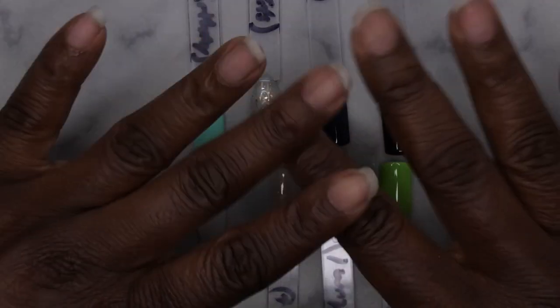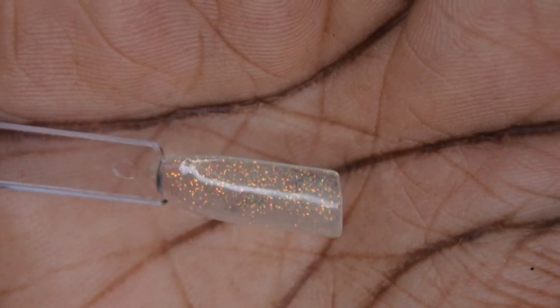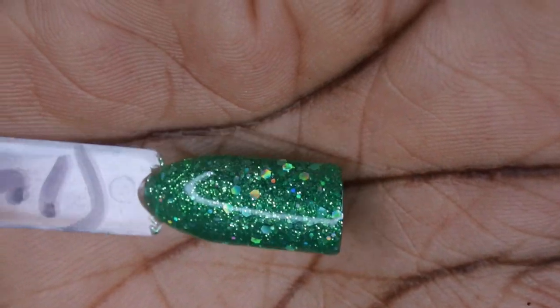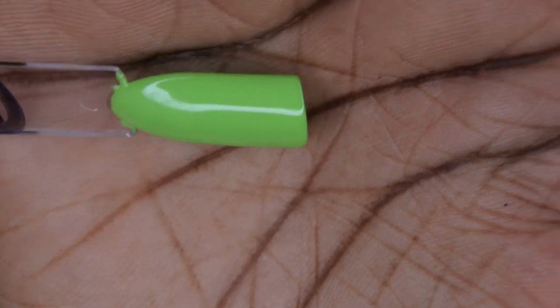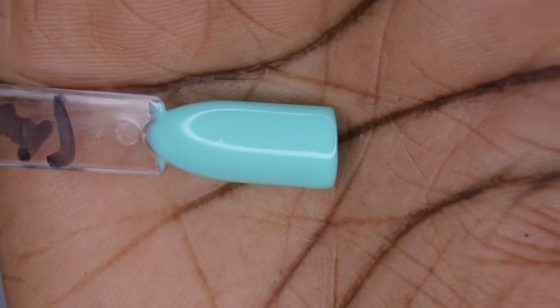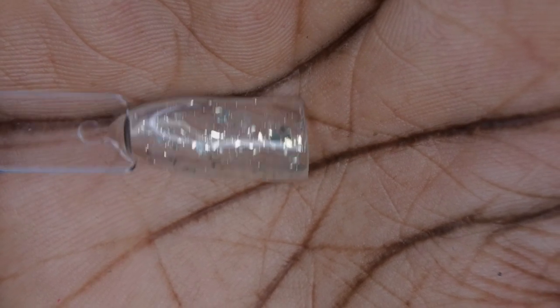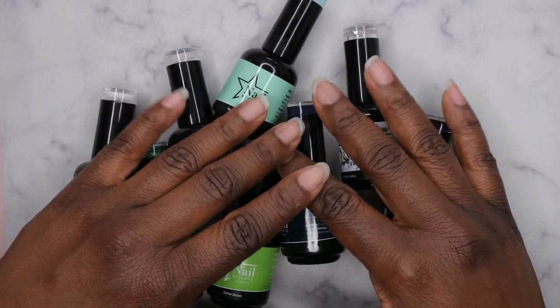Let me give you all the up-close look at each one. First is Each Day, a gorgeous milky white color. Starlight is a beautiful iridescent glitter in a clear base. Forest Mural is a really beautiful green glitter — perfect for St. Patrick's Day and Christmas. Cactus Dream is a beautiful light green. Happy Birthday is a beautiful mint blue. Opening Credits is a cool topper with a clear base featuring gold flakes and fine gold glitters. Aqualicious is a beautiful deep muted blue with a slight shimmer.